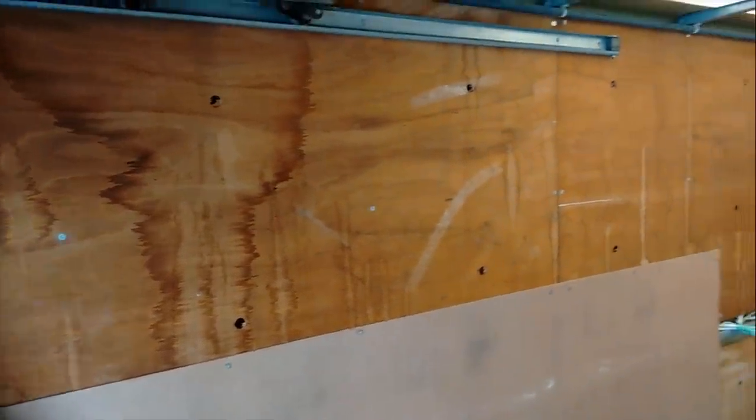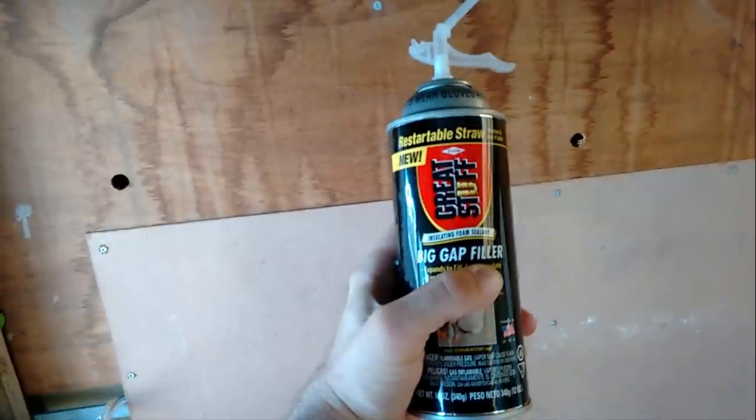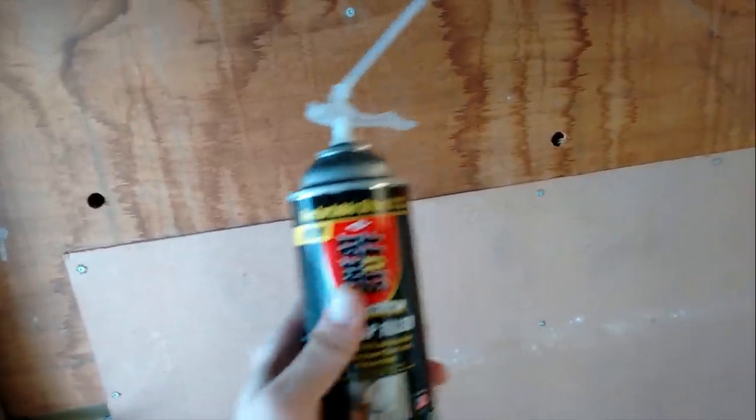I've drilled a bunch of little holes — a little bigger than my finger — about every two feet or so. You have to be careful that you don't drill through the fiberglass box. I've also spaced them between all the little bolts that are going into the steel framing of the box, because I want to fill all the cavities and not miss any. I'm not quite sure how much the foam will expand, so I may have put more holes than I need — but better too many than too few. The spray foam I'm going to use is big gap filler. You want the big gap filler so that it expands more; the small stuff is not going to expand as much as you want.